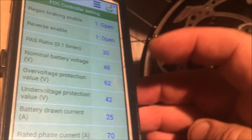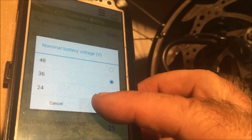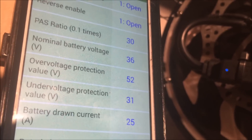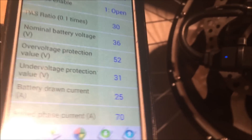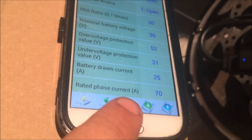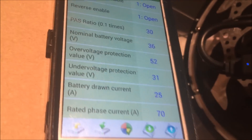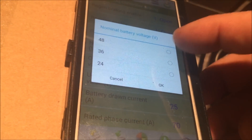For example, if I select the 48-volt battery and click on 36, you can see the settings for the battery are now 36, with over voltage at 52 and under voltage at 31. I didn't actually save anything until I go down here and click the second icon over, which saves the settings. I'm not going to do that right now — I'll leave it at 48, so I'll go back and set it at 48.